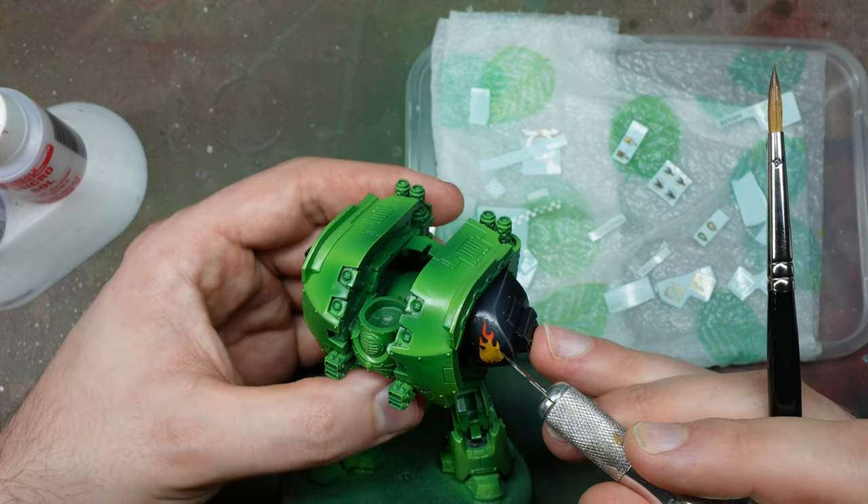And here it is — the final model. For the base I used some weathering powders, tufts, and rocks — nothing too fancy. Really I wanted to show you the actual model itself. I went around filling in any gaps on the guns and back parts that are supposed to be black — it's worth the extra effort. I'm really pleased with it and I hope it was an educational video showing you some things you perhaps haven't seen before with the Warpaints Fanatic range. Please comment, like, and subscribe if you enjoyed it — take care guys!